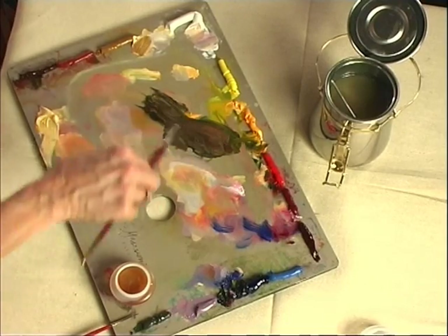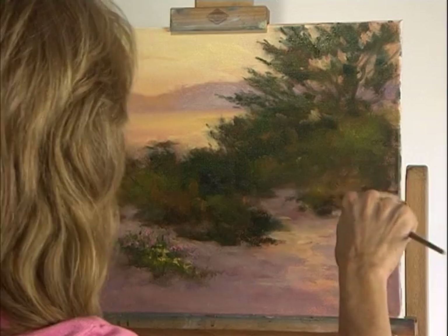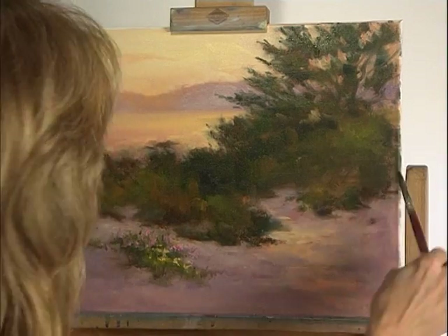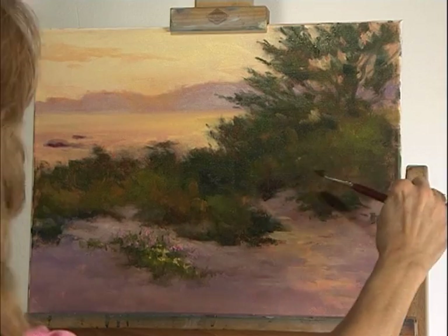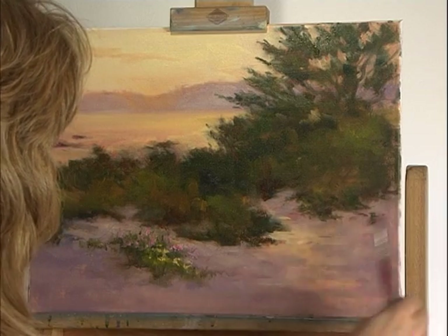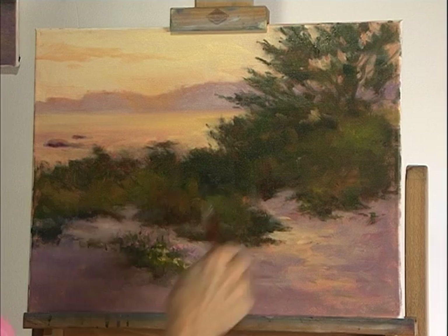I'm going to go in and finish up some of the other parts of the green and blend it into the sand with a few little touches and I'll be done. Just getting into the edges that have been painted over — putting some of the green back into the sand and vice versa. Right now just doing some of the green so it's settling down in there, a few details.